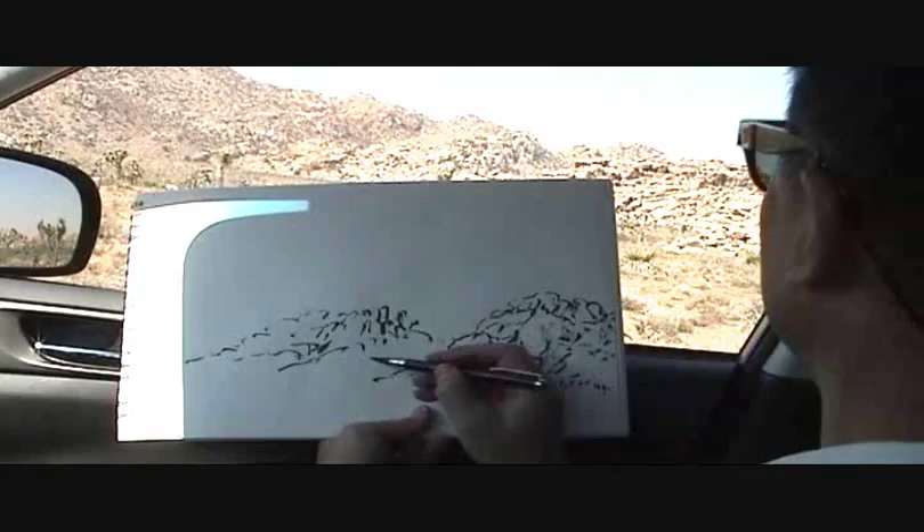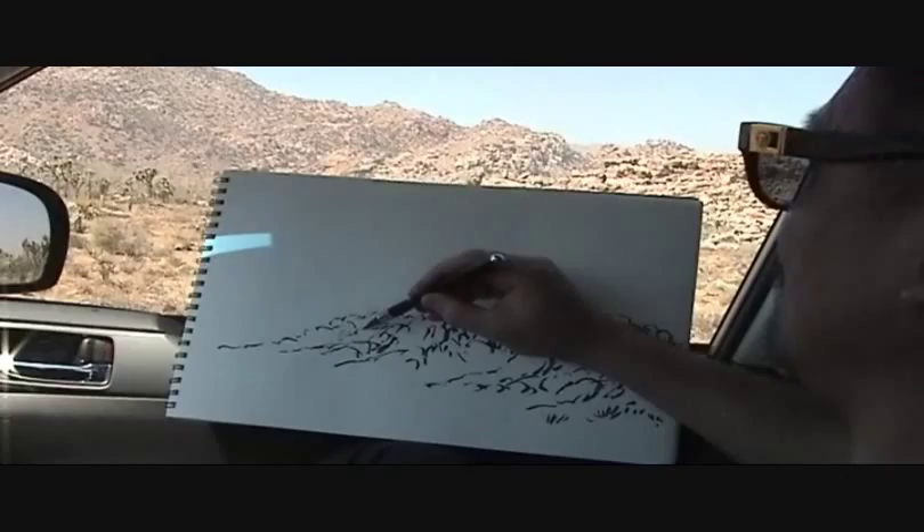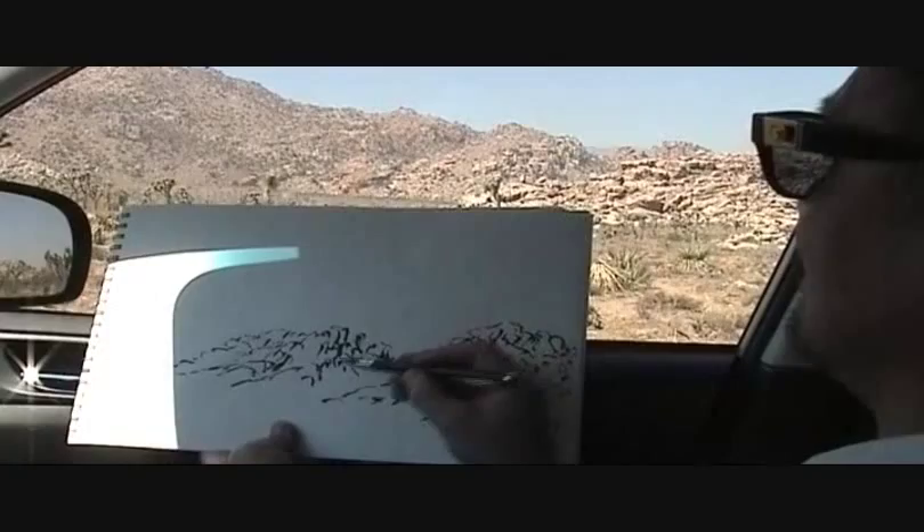The brush head is very flexible and versatile. You can draw the rocks and trees in various different strokes. You can do shading with the side of the brush to get the flying white.